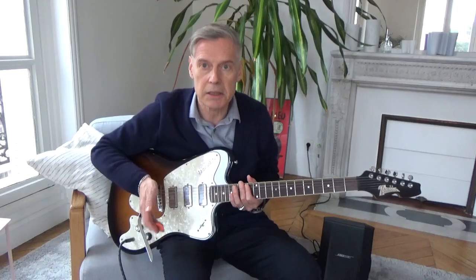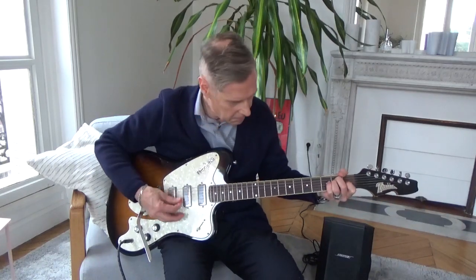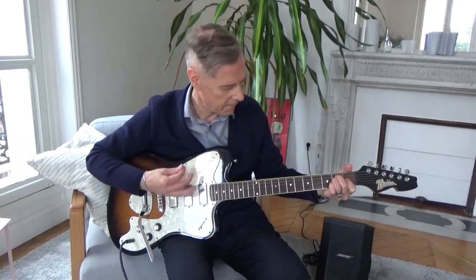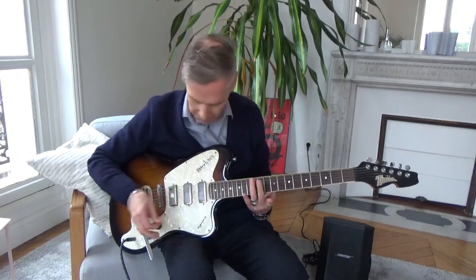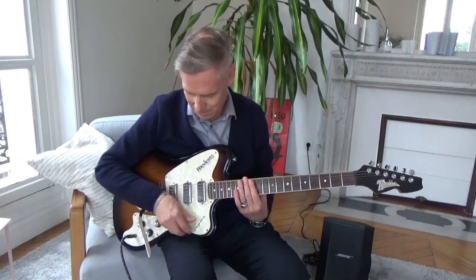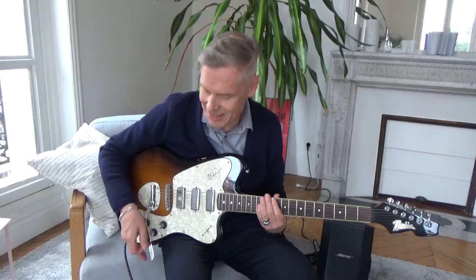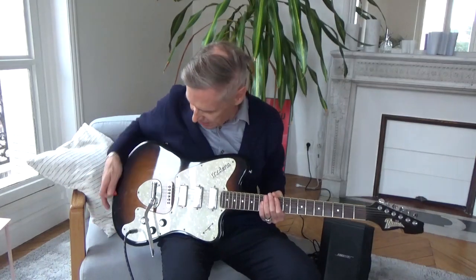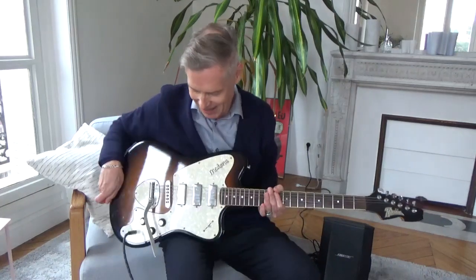I keep everything turned up so you get the whole blast. Let's still try that bridge pickup — I really enjoy that sound. So a huge sustain as you can hear. I'm not very good with the vibrato arms — there's one here, and I have nothing to say about it; I don't know if it's good or bad. Anyway, the design is classical and it has this beautiful sunburst and a really glossy-looking cover.